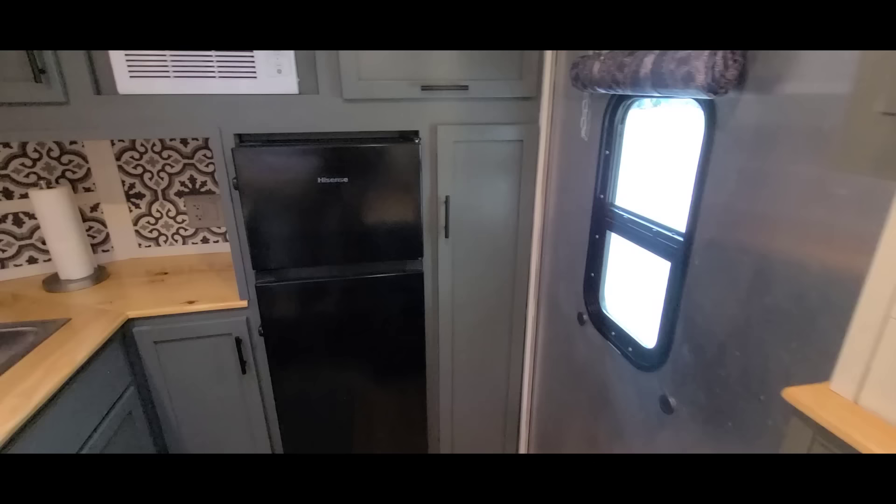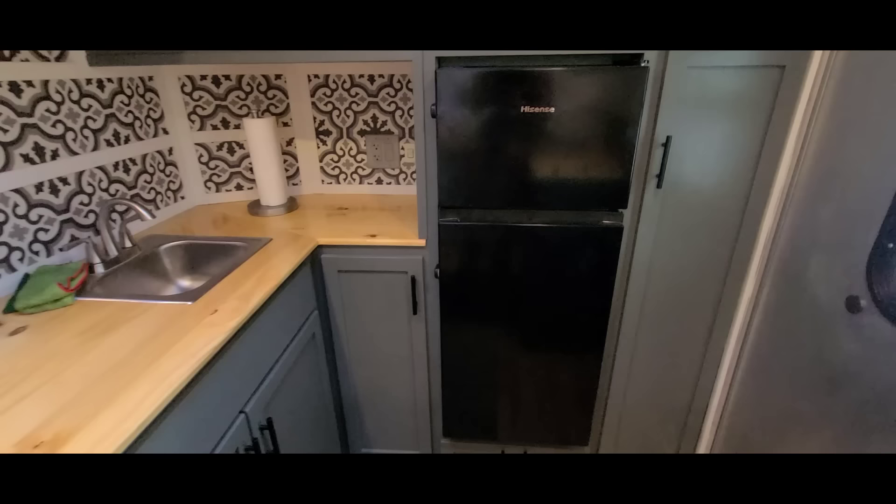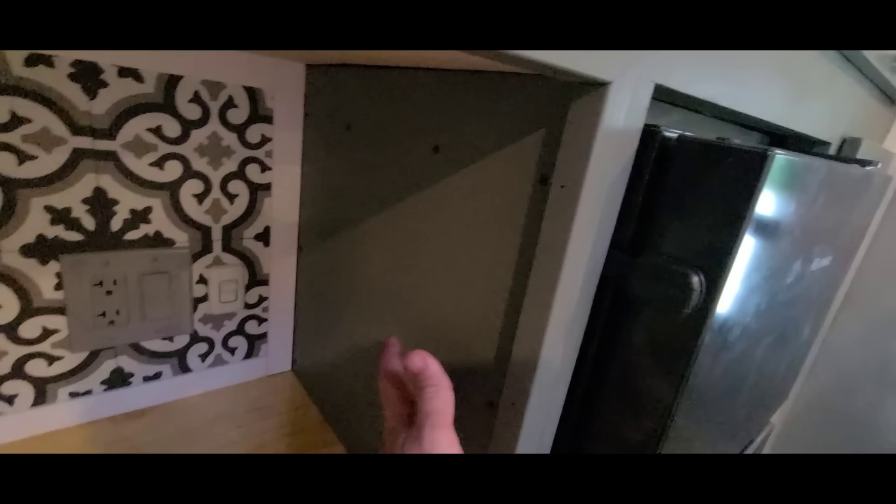The linen closet has quite a bit of space — fits a broom, coat hooks, fall weather gear. It's the only door I have on soft-close hinges right now, and I'll probably upgrade the others later. The refrigerator is also fully accessible — I can remove the panel, pull the whole unit out, and replace it for about $250 to $270 for a brand new one.